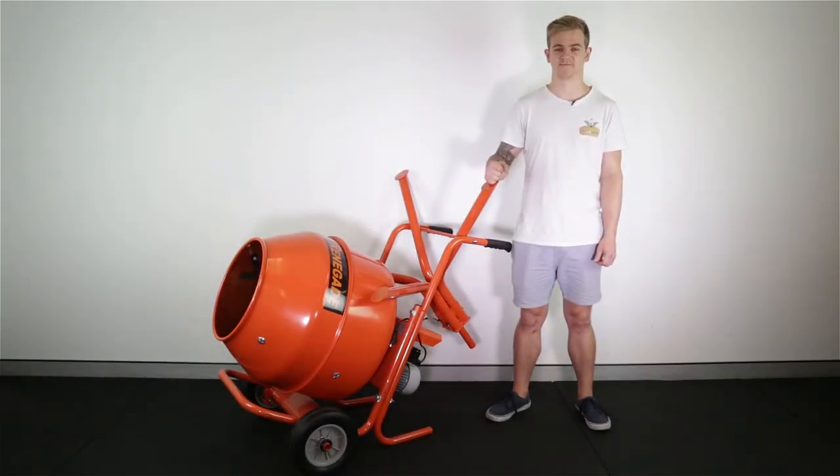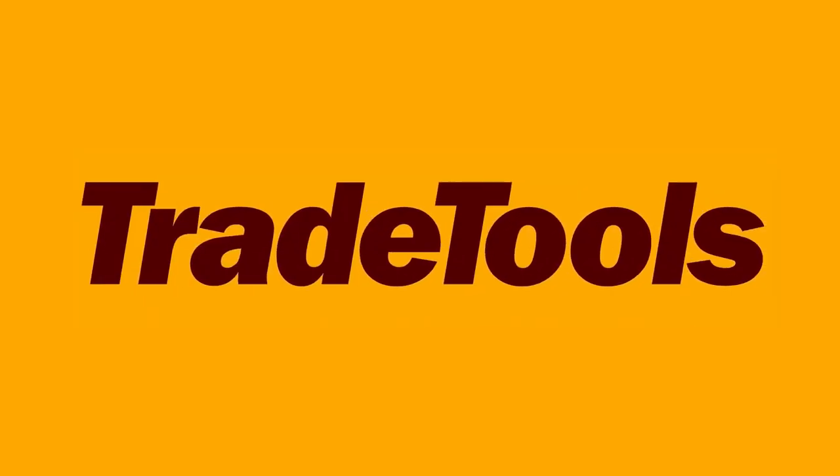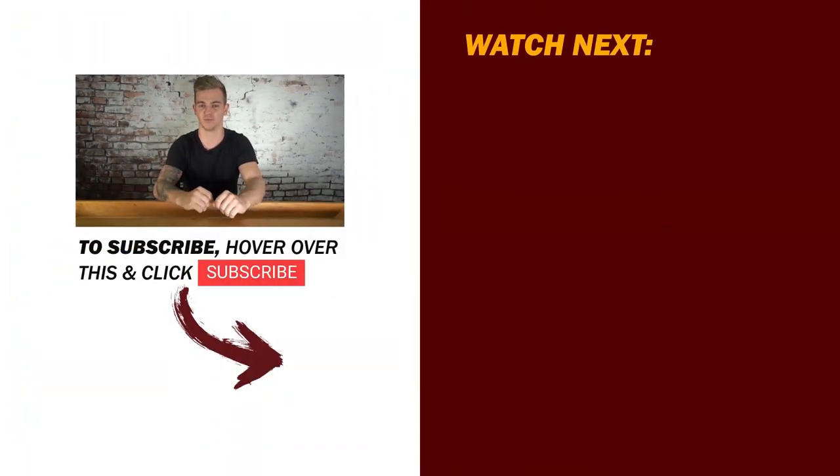Alright, that was a Renegade cement mixer. If you want to buy one or need more information, head into one of our huge 17 stores or jump online at tradetools.com. If you like this video give us a like, hit subscribe, tell your friends. If you have any questions leave them in the comments and we'll be more than happy to answer them.